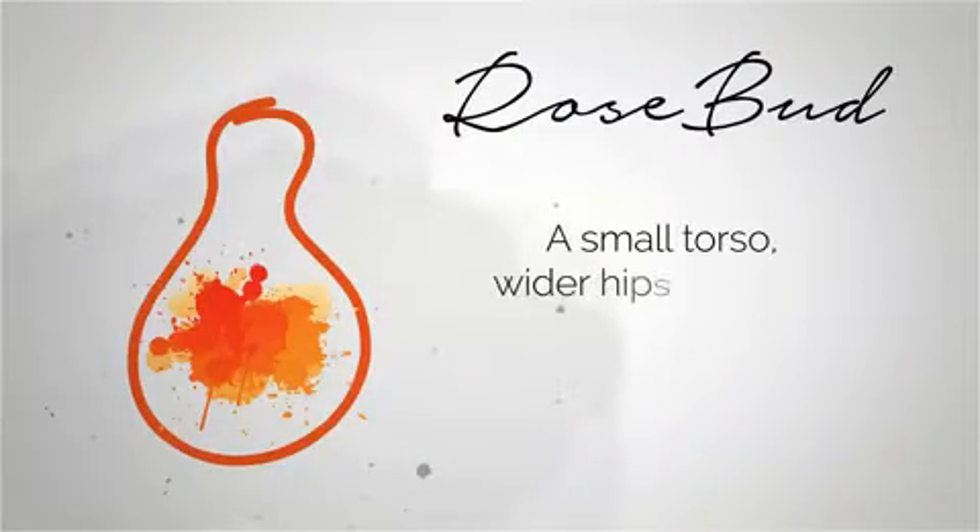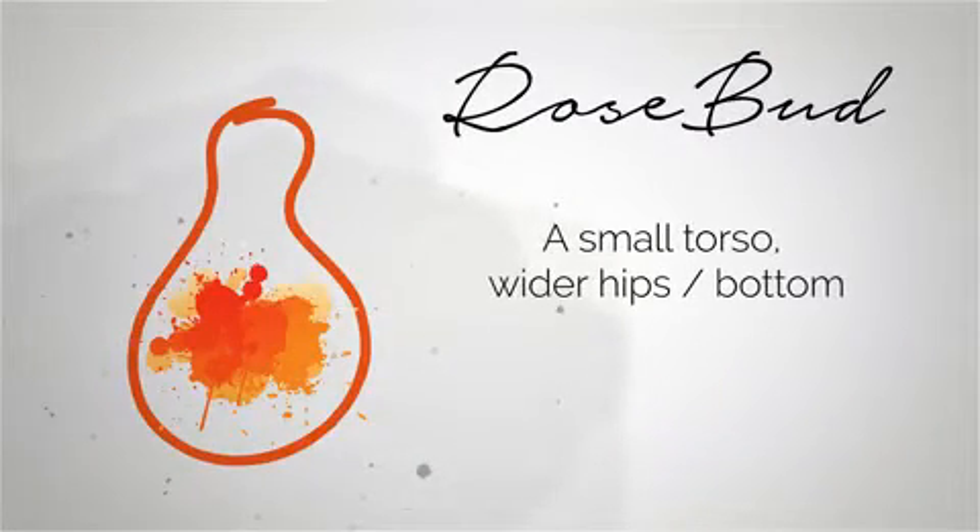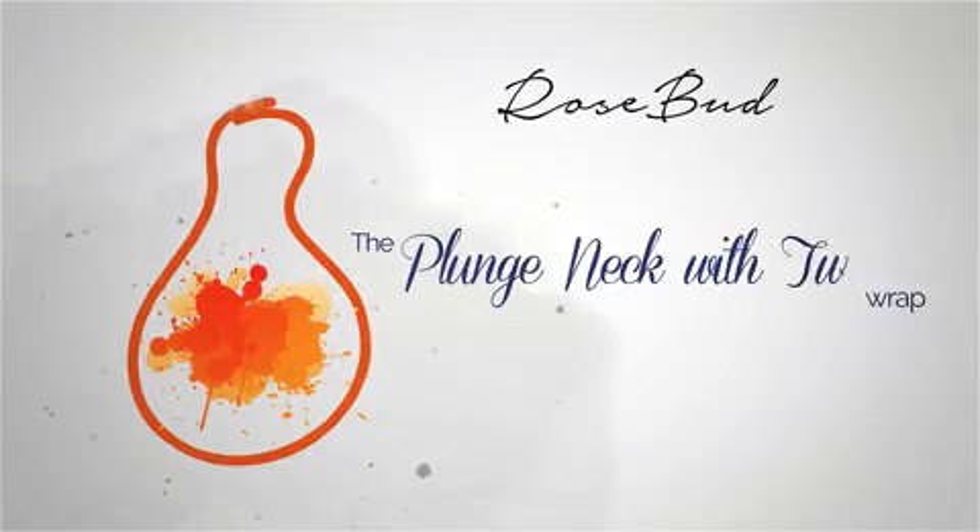If you're a rosebud shape, your shoulders are generally narrower than your hips. Ellie is a lovely rosebud shape and I'm going to show you some of the flippet wraps that will suit her best. One of the easiest and most flattering wraps for a rosebud shape is the plunge neckline.